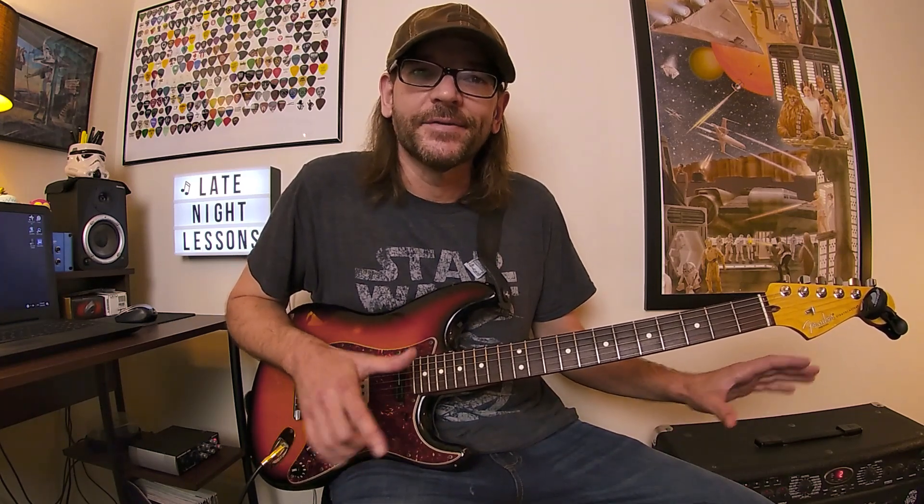Ratt is a very famous band from the 80s and early 90s. Warren Demartini and Robin Crosby were the guitarists in Ratt. Robin sadly passed away, so I don't want this to be a sad episode of Chordplay, but we are going to pay tribute to Robin Crosby and some of the cool ideas that he unleashed in Ratt's music.